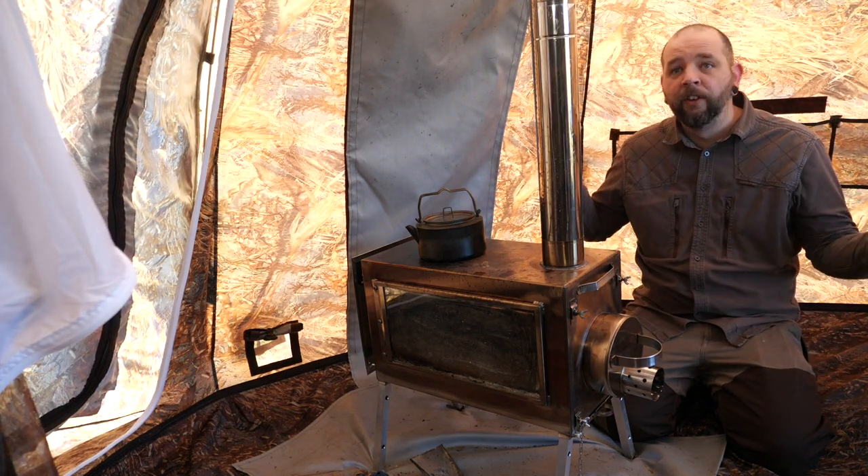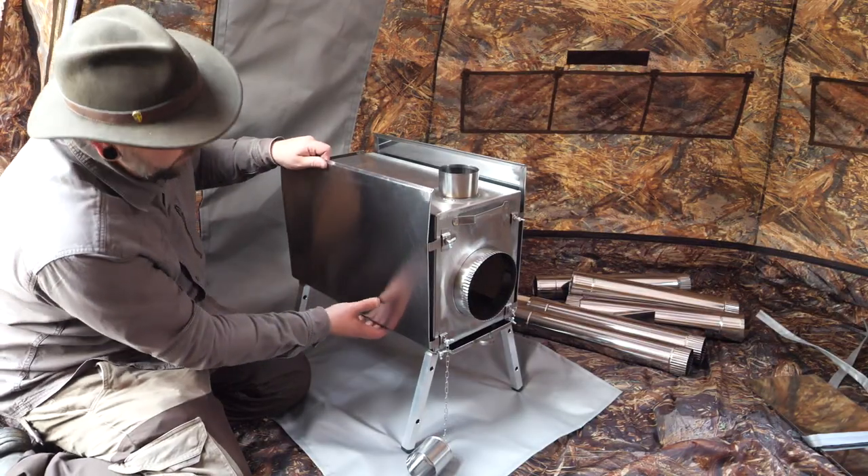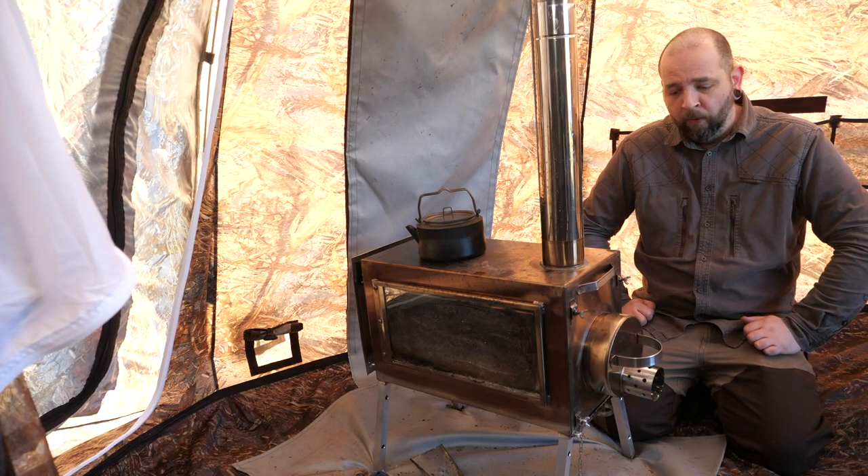The system works very well inside the tent. The stove itself comes with side baffles which protect the glass, spare parts, and it comes with a smoke detector - all of that stuff as well.